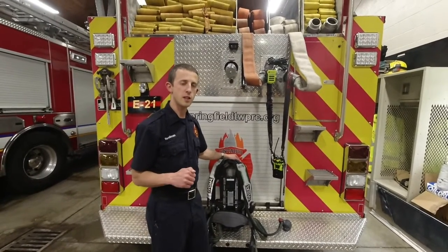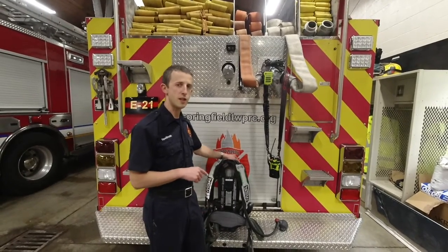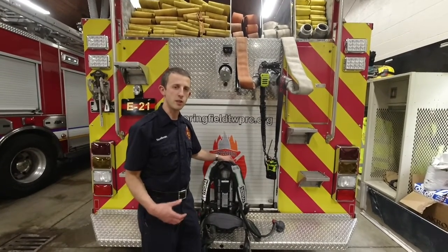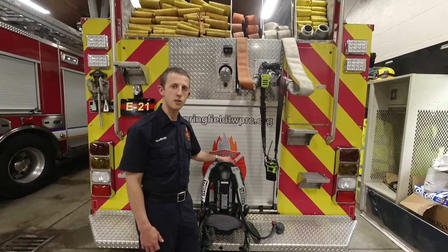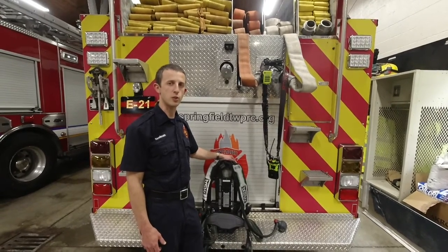Station one is the same way. The difference between station one and two is that the driver at station one — their air pack is the first air pack on the high side compartment on the engine and on the ladder. The officer is obviously the officer seat, and seat three is the seat three seat assignment. So again, if you're working at station one, make sure you have the correct air pack.